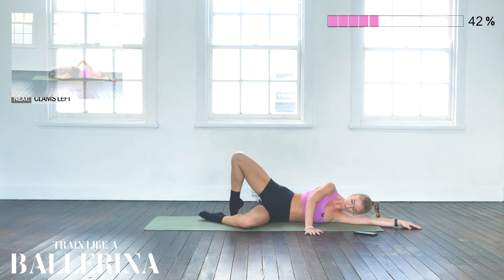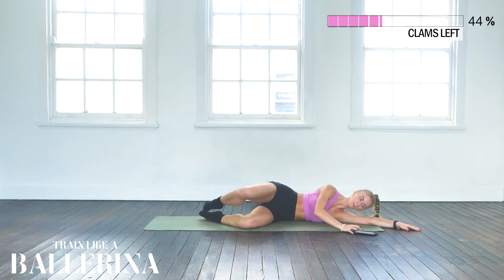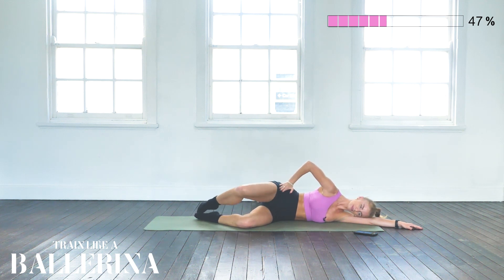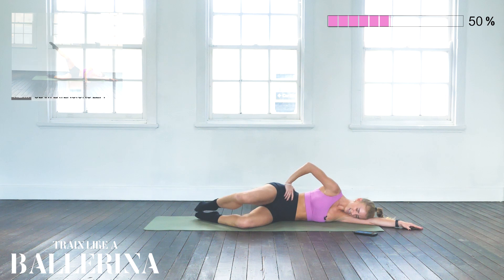Into clams — lifting that knee up and down, hips staying forward. Good. 10 more seconds — 3, 2, and 1.